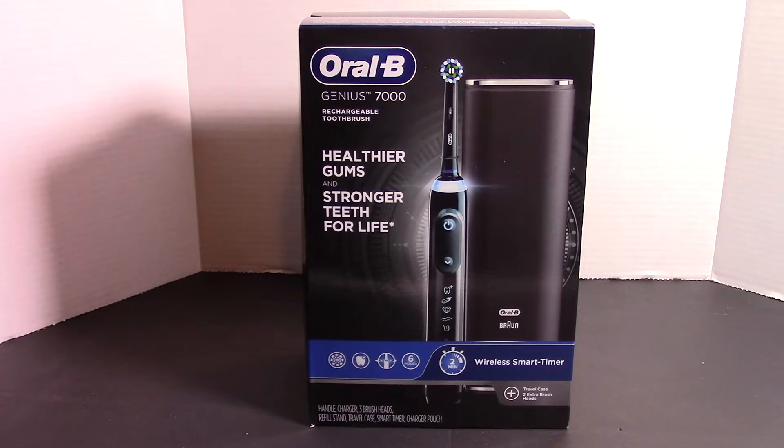This specific one has 7 refills with it. It has a daily clean mode, gum care mode, sensitive mode, teeth whitening mode, deep clean mode, and a tongue cleaner mode. There are two other models above this one in the Genius line — the 8000 and the X. But this one caught my eye and it was on sale. The price point was pretty good. I picked it up for $120 Canadian; it's normally about $170 Canadian when not on sale.